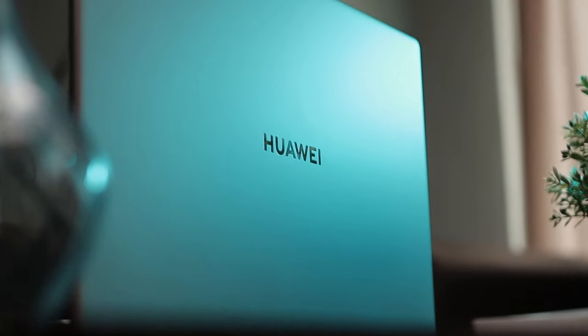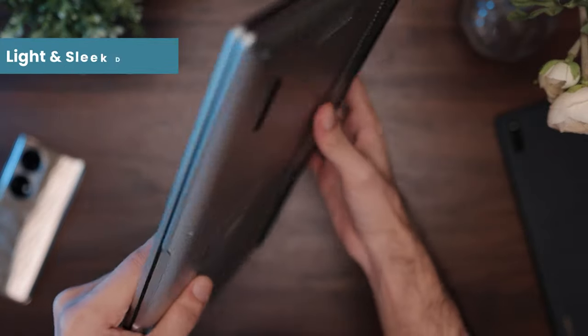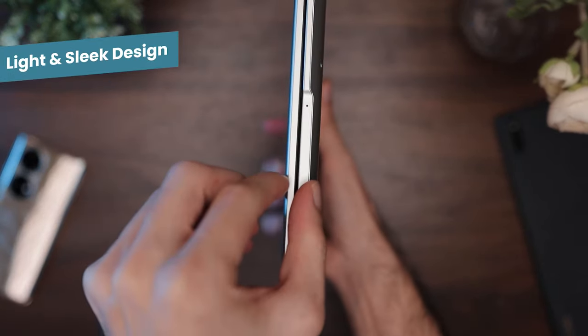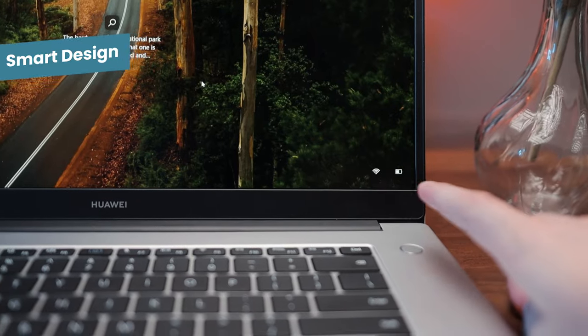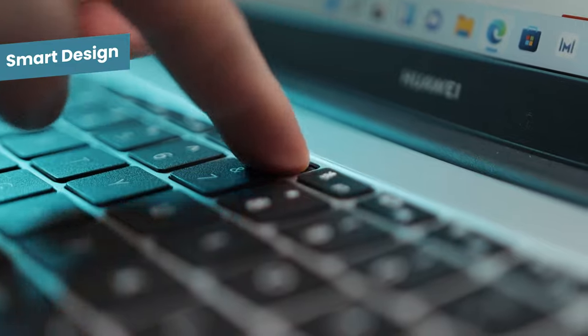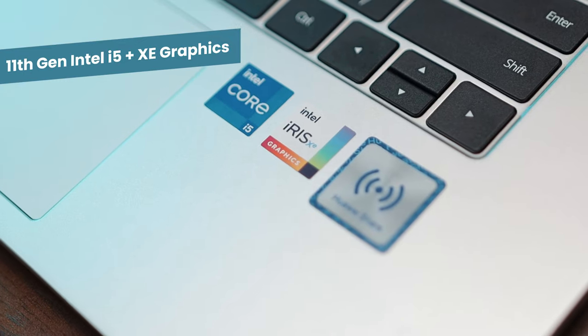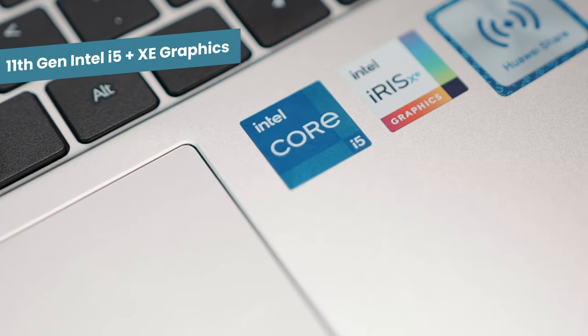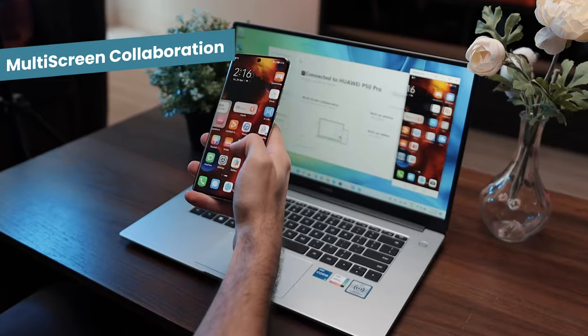Let's take a look at some of the highlight specs. You've got a 15.6-inch Full HD display, a light and sleek metallic body weighing in at just 1.56 kg, a smart design with a fingerprint sensor built into the power button, and a retractable camera within the keyboard. You also get the 11th Gen Intel Core i5-1135G7 processor with Intel Iris Xe graphics, Wi-Fi 6, and multi-screen multi-device collaboration with all Huawei devices.